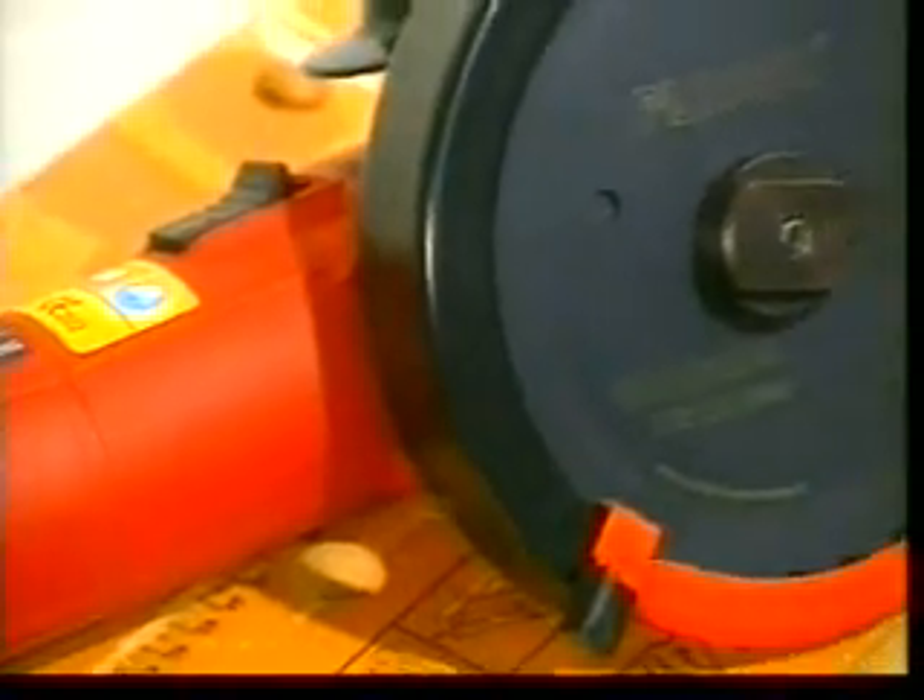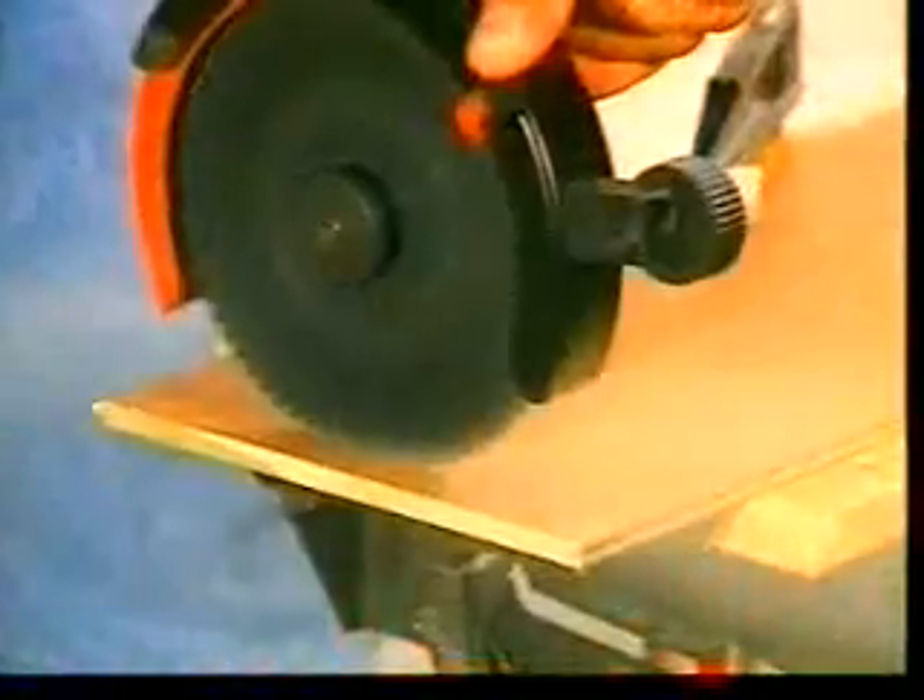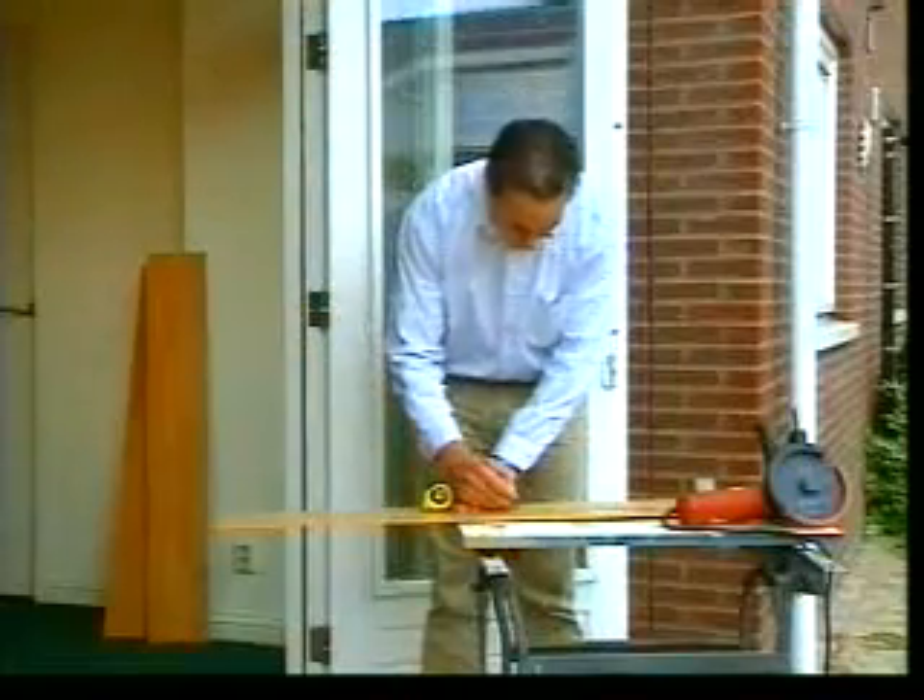The Twinner is an ideal saw for any job: in the home, at work, or for your hobbies. The Twinner always gives you a nice, smooth, clean cut with no burrs.